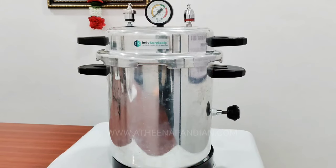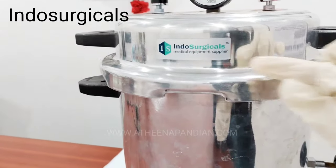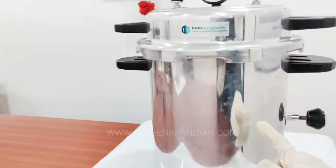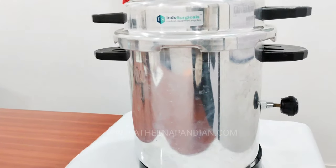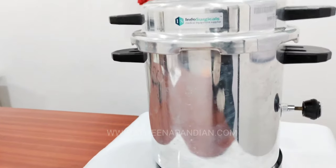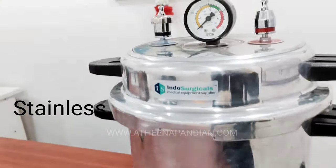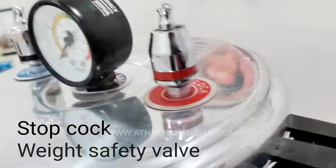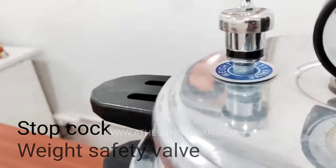So now we are going to see the parts of the device Autoclave. The brand name of this Autoclave is Indosurgicals. This is the container where we are going to place our components which are to be sterilized. It has an outer coating and inner coating of stainless material. This is the cap of the autoclave. Here you can see there are 2 valves — one is the stop clock valve and the other one is the weight safety valve.